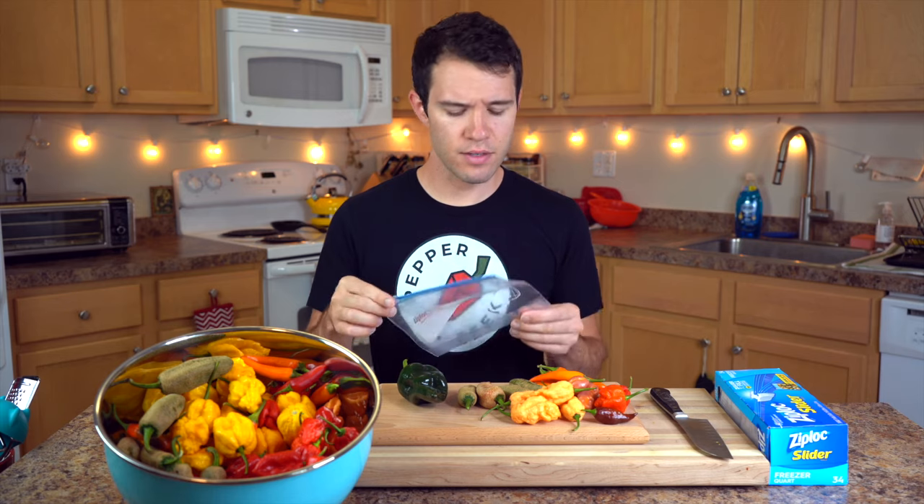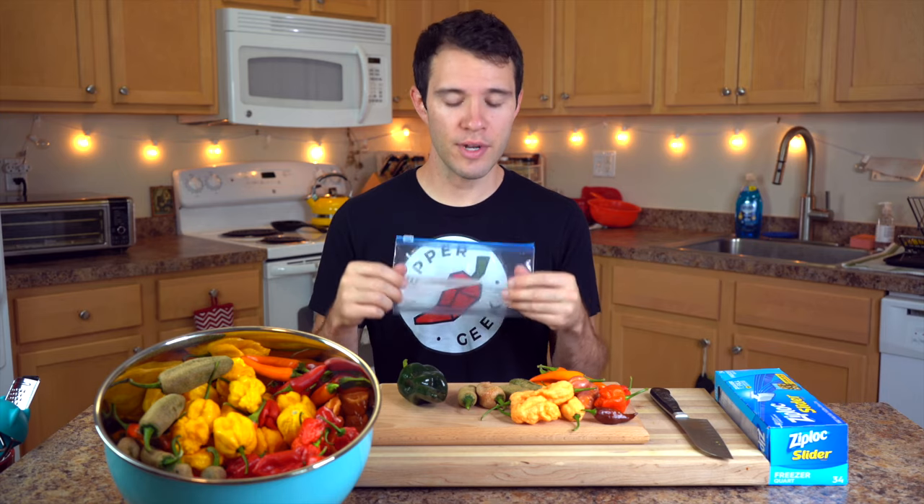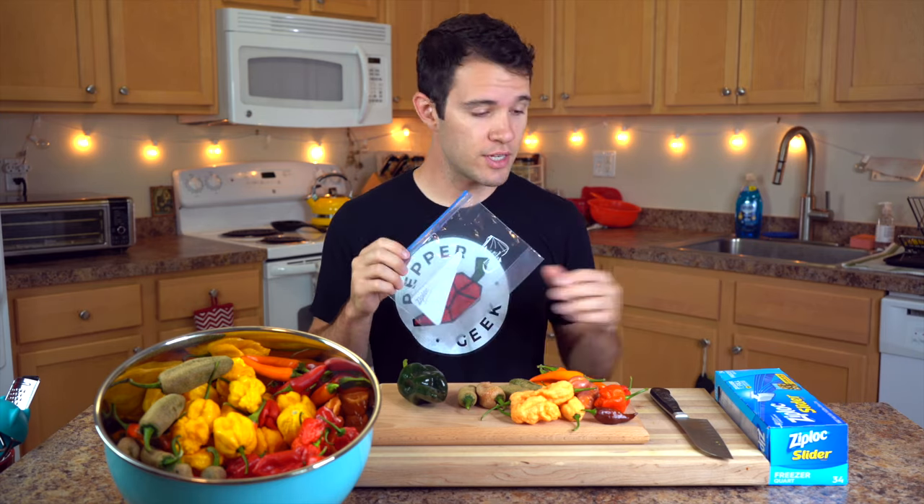So what supplies are you going to need? Well first you're going to need freezer bags. These are a little bit different than normal plastic baggies. They're a little bit thicker and they have a better seal to keep out the air from your freezer, and that's what causes freezer burn. So you're going to want to make sure to get some freezer bags — these say right here, freezer quart bags.